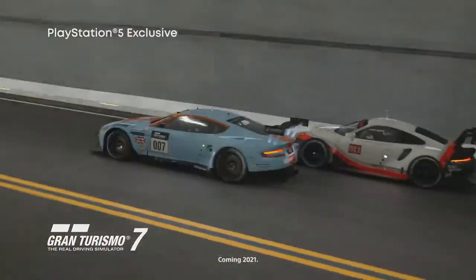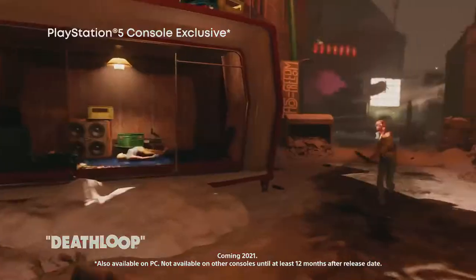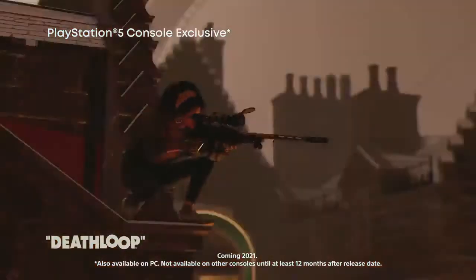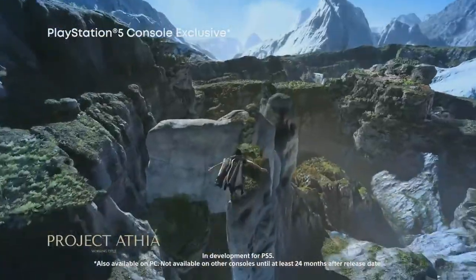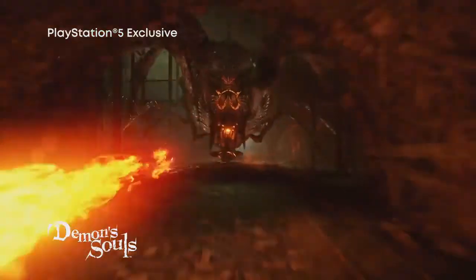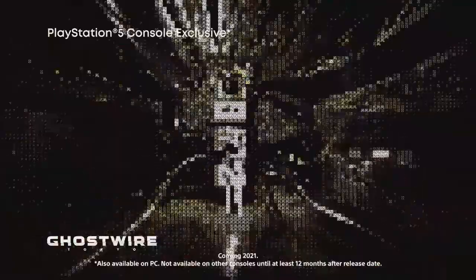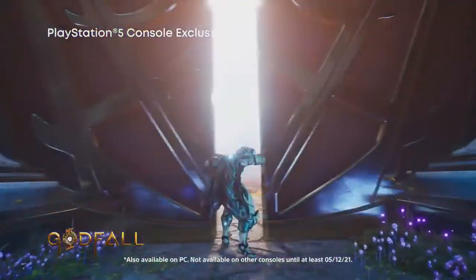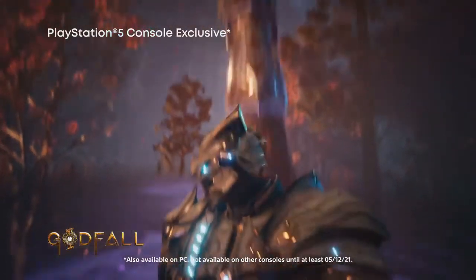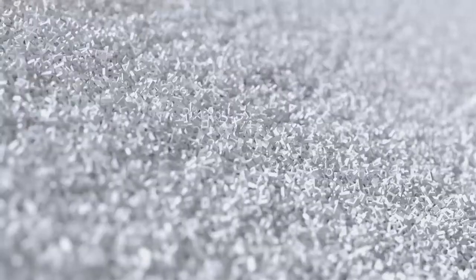Hey there good people, it's your Crippled Critic and this week I'm going to talk about the PlayStation 5 console and to a lesser degree the Spider-Man Miles Morales game. Two different consoles have come out in the past few months and I know a few people were wondering what I thought about them, in particular the accessibility and the new PlayStation 5 controller.